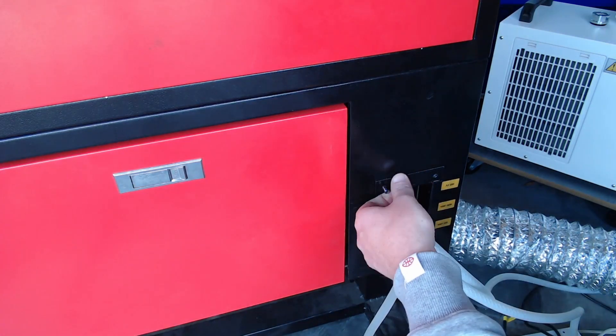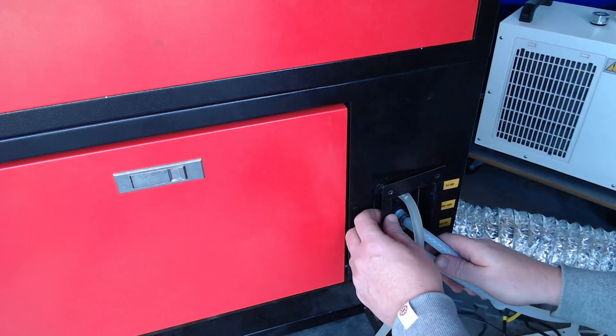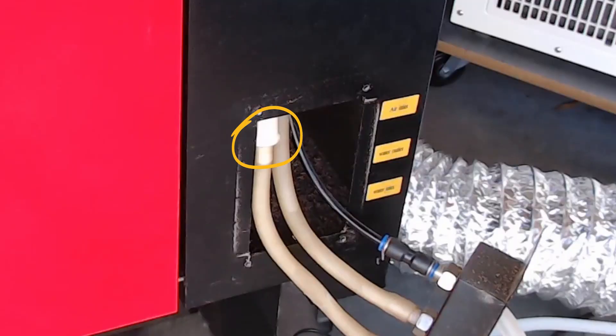Remove the back panel where the water inlet and water outlet hoses are attached, and if you have a look closely at the water inlet hose on the inside of the machine you'll see this white sensor. That is the existing water flow sensor which we're going to be replacing.